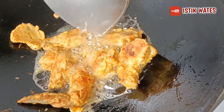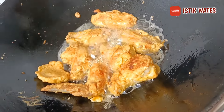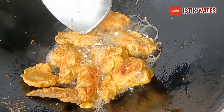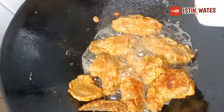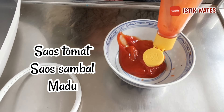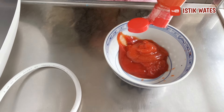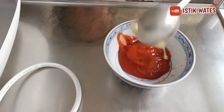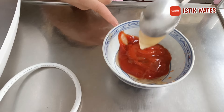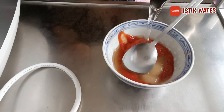Tapi kali ini aku mau bikin ayam madu ala Korea guys, jadi nanti aku kasih sausnya. Nah ini udah matang semua, ini aku mau angkat ya. Kemudian kita siapkan sausnya. Disini aku ada saus tomat dan saus sambal ya. Nah karena aku suka pedas jadi saus sambalnya aku banyakin ya. Kemudian kasih madu ya. Nah disini aku kasih madu 1,5 sendok teman-teman. Kasih 1,5 sendok madu. Nah kemudian aku kasih air sedikit ya biar tercampur ya.